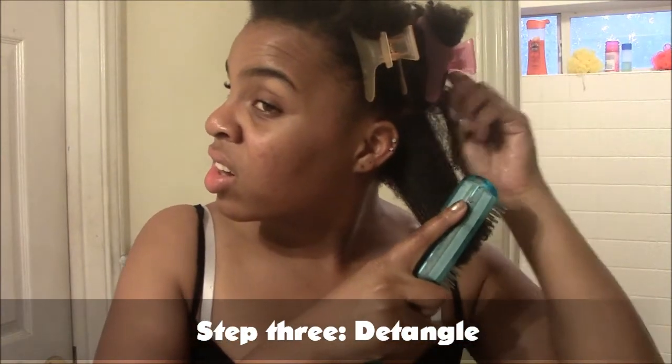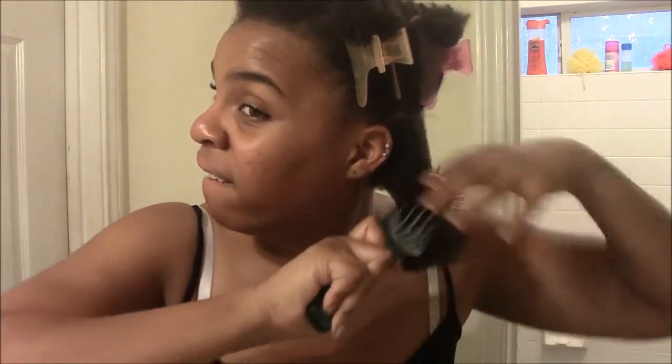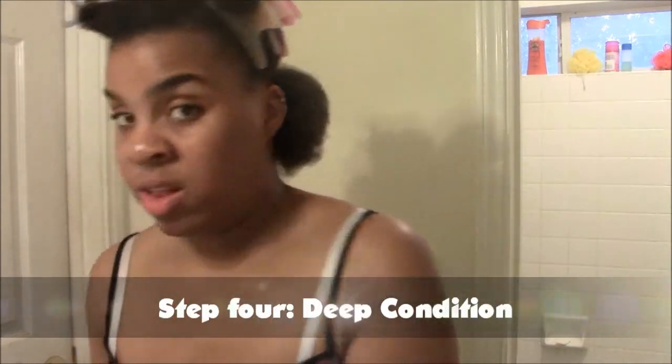That makes it easier for me to detangle and easier to work through instead of working on dry hair. I don't really like working on dry hair. As you can see, I am just detangling it — that way I don't have to do that step as much after I get out of the shower. The brush that I am using I actually got from Ulta. I didn't even know they sold them there, but I'm sure you can find it at Sally's or at any local beauty supply store.